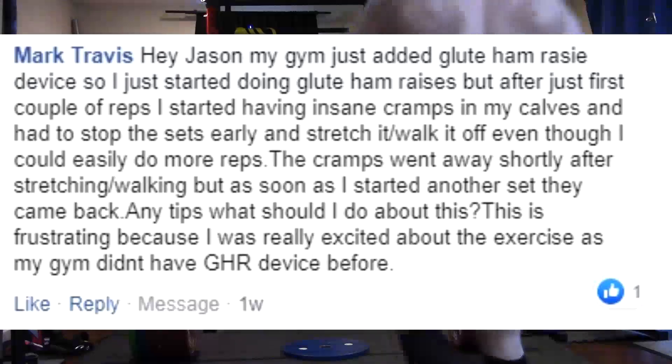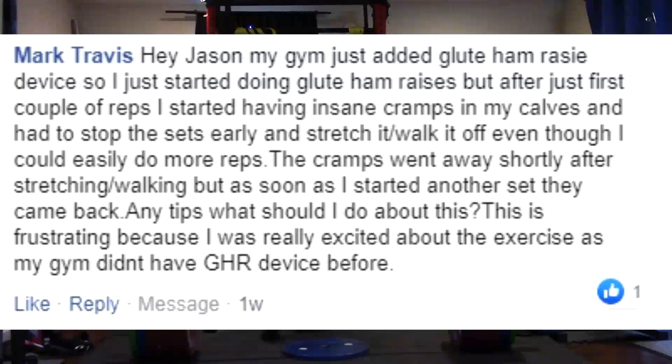Then when you deal with the hamstrings, that'll be a whole other beast. Maybe we'll deal with that a different time. Alright, next question.